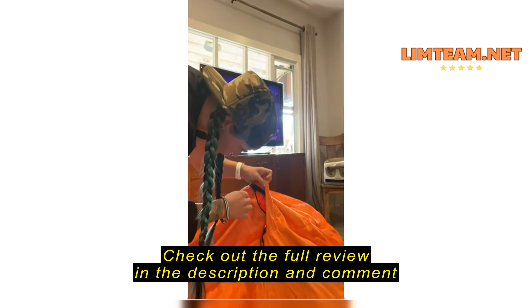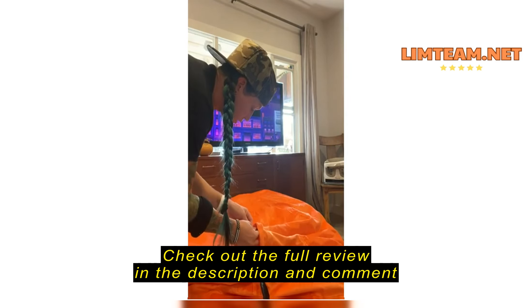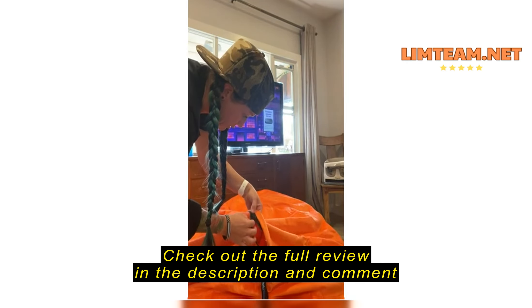I just got it, so I'm going to open it instead of breaking up all the fibers. Instead of throwing the top cover, it was already opening.